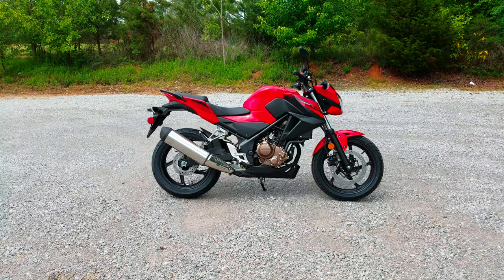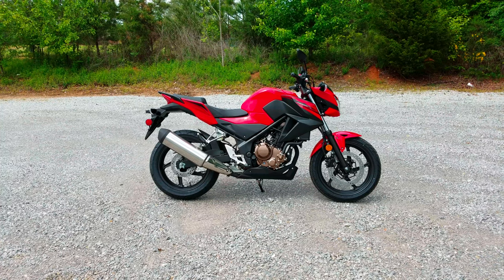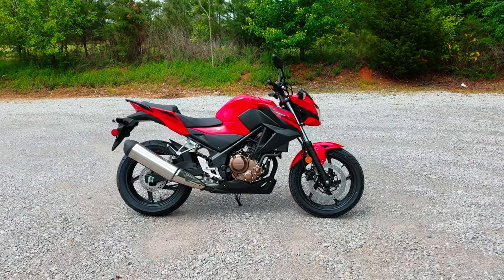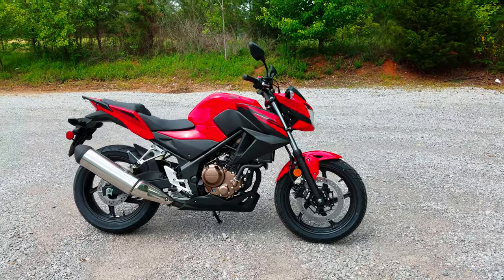Alright guys, what we've got now is the 2017 Honda CB300F, which is a cousin to the CBR300R. We'll do a quick walk around and go over some of the specs on it.